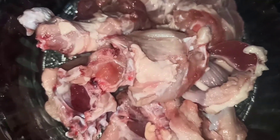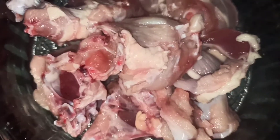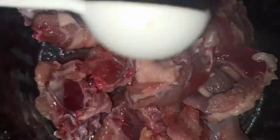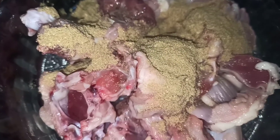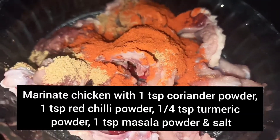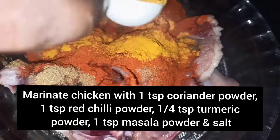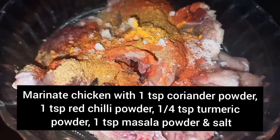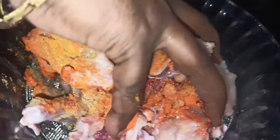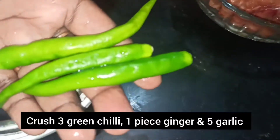1 teaspoon masala, put it in a little bit and mix it up. This is the main ingredients. Now let's mix it up. This is the 3-inch pot of a jar.